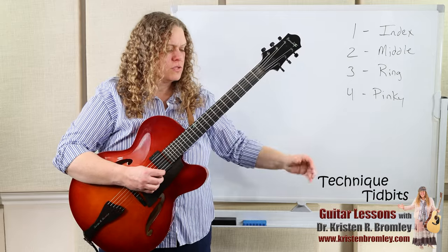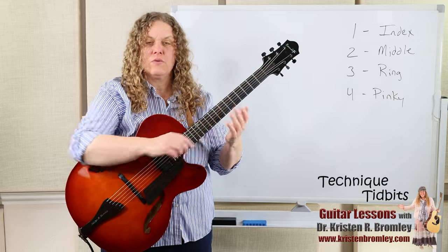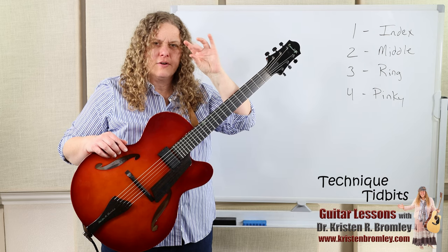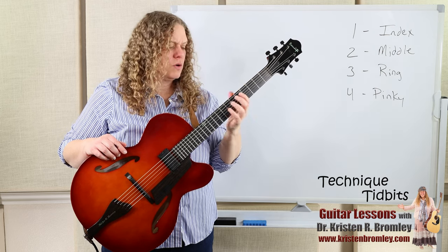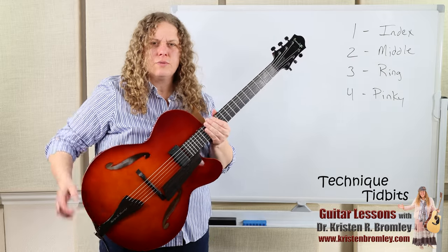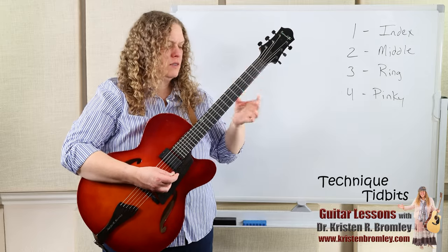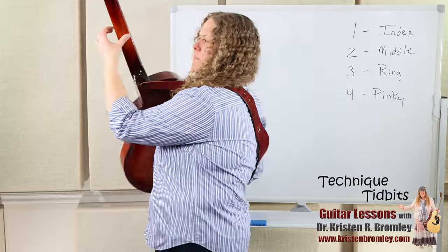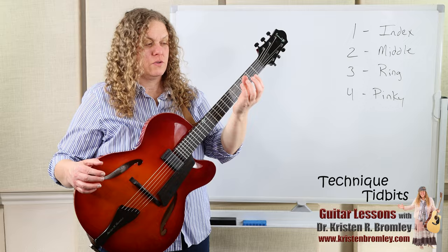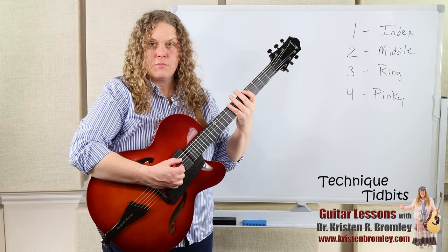As our wrist comes around we want our hand spaced the same distance away from the bottom of the neck across the entire hand. Our thumb goes behind the middle finger. Sometimes when playing chords it'll be in a slightly different place, but for optimal one-note-at-a-time playing it's positioned at the center of the back of the neck, behind the second finger. It looks like this as we come around to the guitar — the neck and fretboard sit right in there.